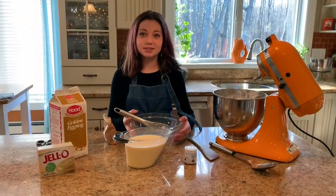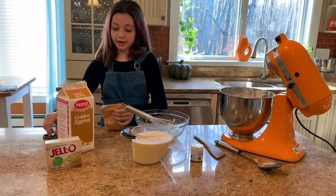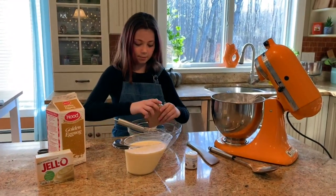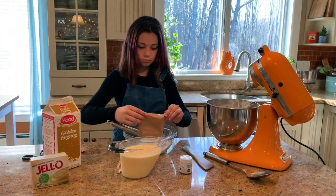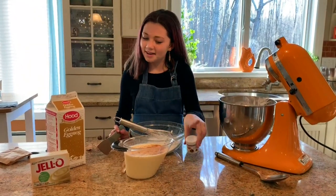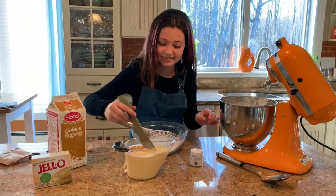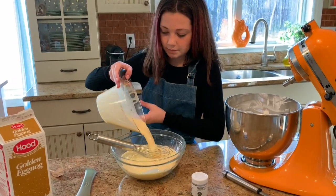I'm gonna start making the pudding now. Instead of using the box directions for the pudding, instead of cold milk I'm going to be using cold eggnog. I'm gonna pour in my pudding packet. When I make eggnog I always add a little bit of nutmeg — it just makes it so much better. Like, who can have eggnog without nutmeg? So this is just three cups of eggnog and I'm just gonna mix it up until it comes together.